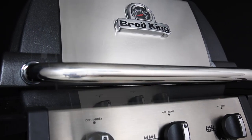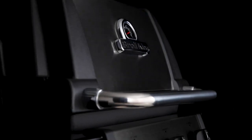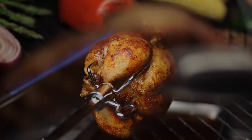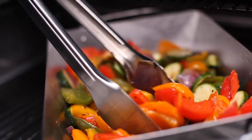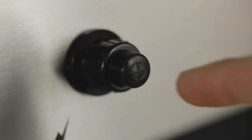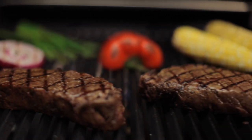Made for performance, dependability and great value, Broil King's Monarch series is sure to turn heads. Broil King's legendary cooking system gives you the ability to cook almost anything on your grill and in any style you desire. Each component of the cooking system is designed and engineered for one purpose: great barbecue flavor.